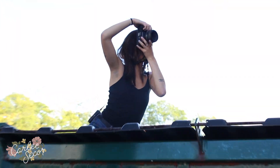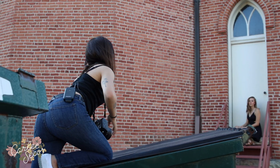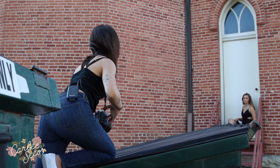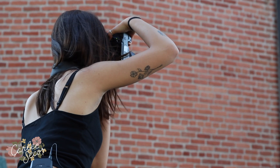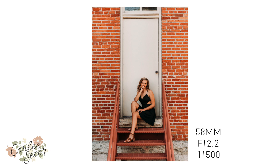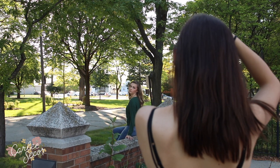Now smile. Let's sit on that first step. Now just tilt your head back and then hold the dress on this side. Put your hand on your thigh. Put your hand behind your face though. Turn your face towards me.